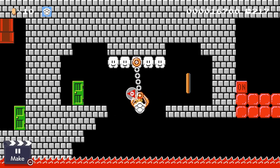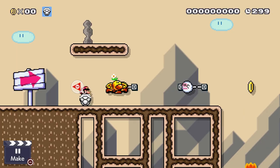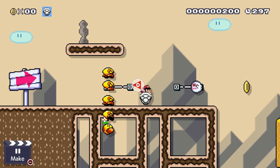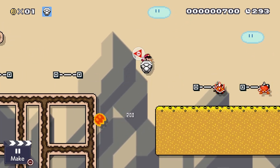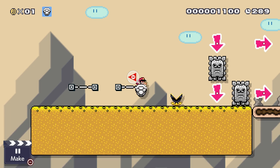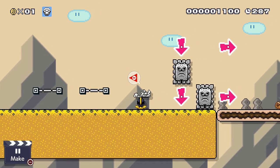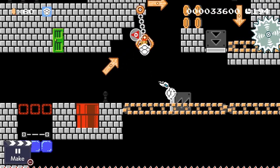Hey there everyone, welcome to a little tutorial on how to use the Dry Bones shell in Mario Maker 2. Mario Maker 2 has added a ton of new things, but so far I've been having the most fun with this shell. This guide is going to go over the basics of how the shell works, answer a few questions that might not be obvious just looking at it, and then I'm also going to break out a few pieces of tech that I've found over the past day or so while the game has been out.